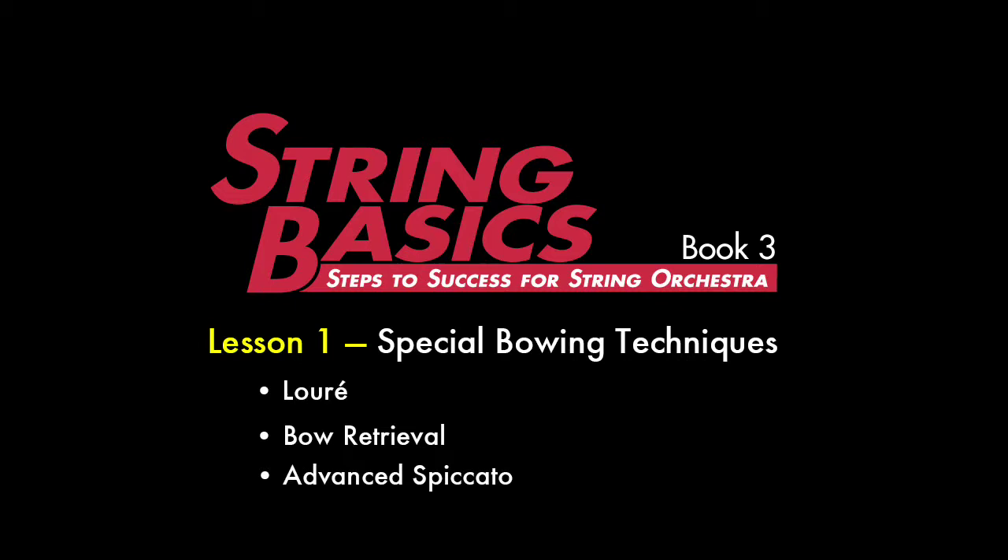Lesson 1: Special Bowing Techniques — Luray, Bow Retrieval, and Advanced Spiccato. The music for this lesson can be found on pages 9, 28, and 45 of your String Basics student book.